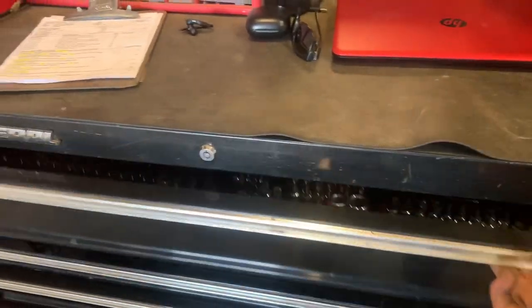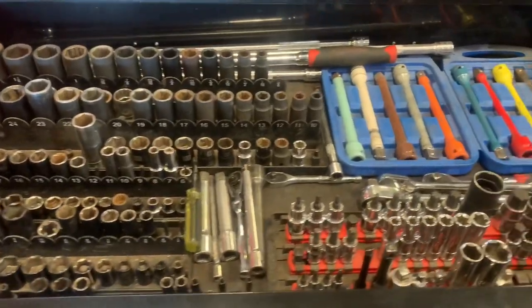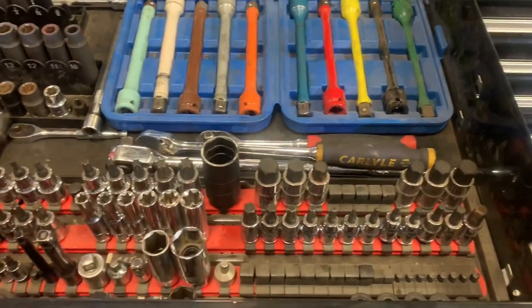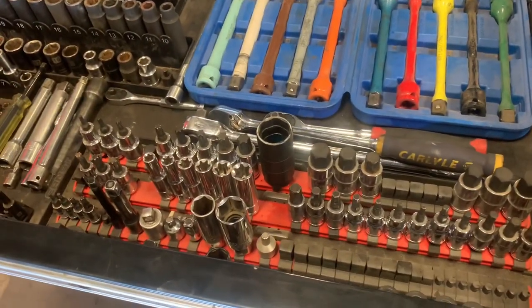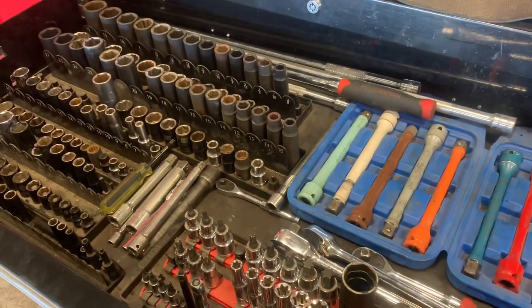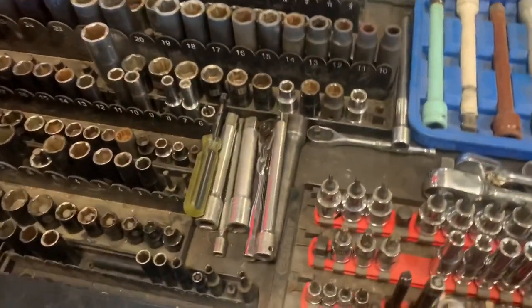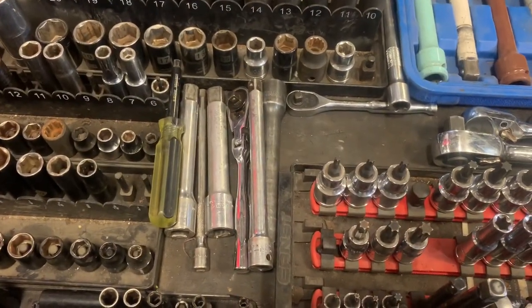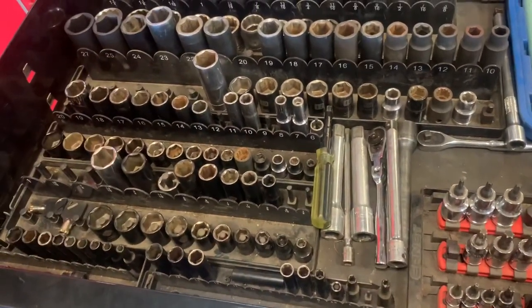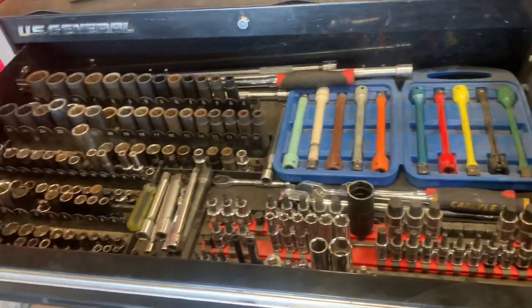Here's the top drawer. That's where I keep all my sockets, ratchets, extensions, torques, torque sticks, inverted torques, allens, specialty sockets, adapters. Got quite a bit of Pittsburgh in here, some Carlisle stuff, some clutch, a few fancy tools. Got some Snap-on quarter-inch drive extensions, a Cornwell flex head ratchet, some Bostitch sockets that came in a set years ago that I just haven't felt the need to replace. So that's my main drawer.